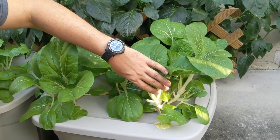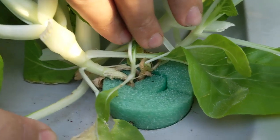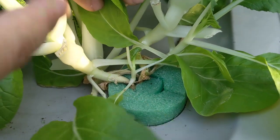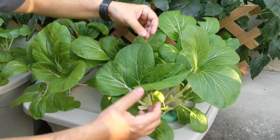Now on different videos they said to space them apart, but you actually don't have to. What I did was I planted a whole bunch of seedlings to see what would sprout and what wouldn't, and they all actually ended up sprouting. So I just left them and as you can see, you don't really need to space them out. Look at this beautiful bok choy.